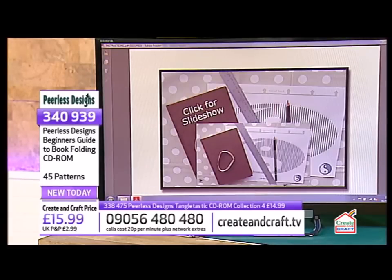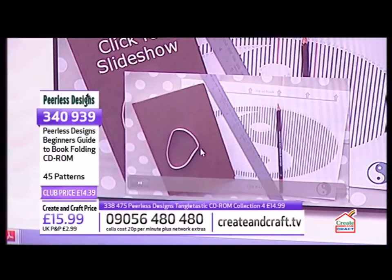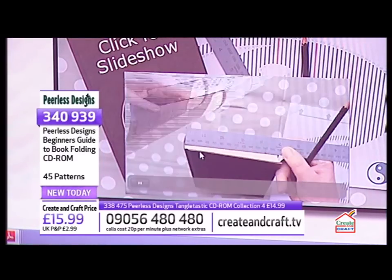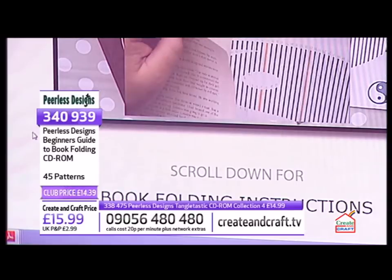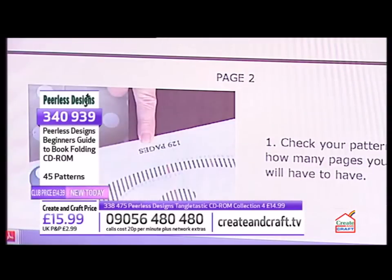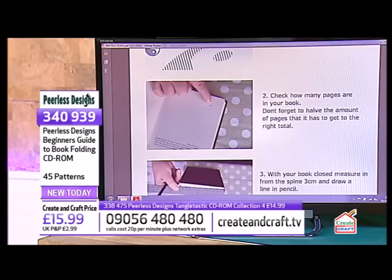If I go into Instructions, you've got a little click-through that shows you exactly how you're going to do it. It's not something you can follow step by step in real time, but it gives you an idea. If you carry on scrolling down, you've got your full instructions, step-by-step, so you can take it nice and easy.